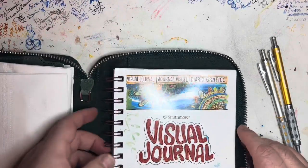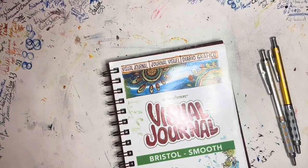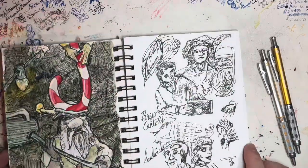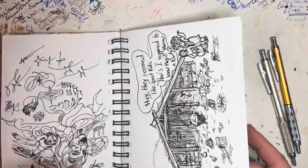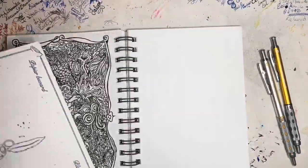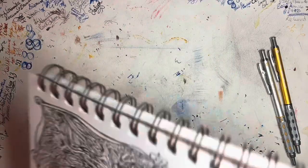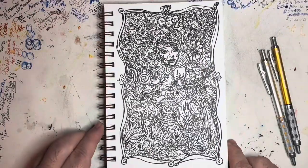Greetings, back again. I'm going to tint up a picture that I've been drawing in this Strathmore visual journal. This is bristol smooth paper — not always the best for painting on, but this is my sketchbook, and that's how it goes. You do what you have to do.